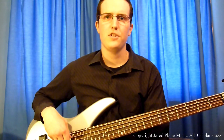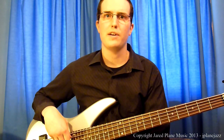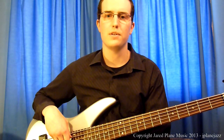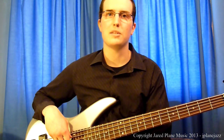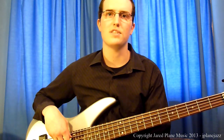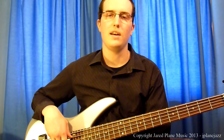Welcome to the third installment in my series on how to play walking bass lines. In the first two lessons, we played our very first walking bass lines using the triads of each chord. We added the seventh, and experimented with voice leading concepts to create a smooth sounding walking bass line.